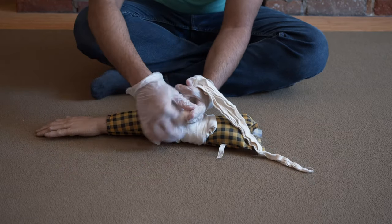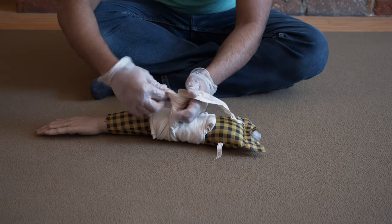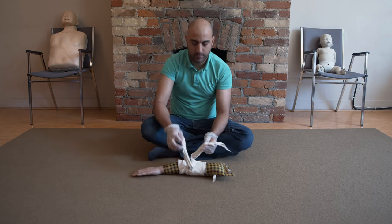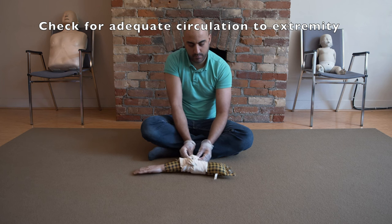Bring the knot to the middle, and make sure that it stops the blood flow. Now you can ask the person: how does this feel? Is this too tight? Do you feel numbness or tingling in your hand?